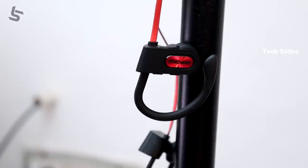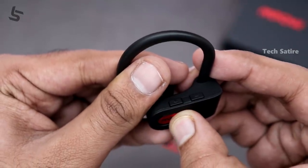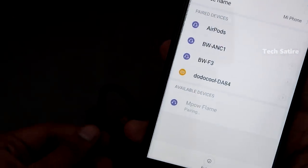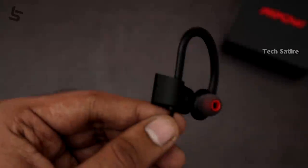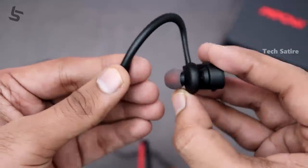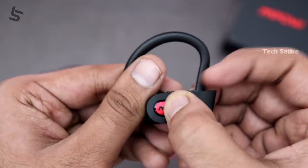These are Bluetooth earphones. You can see the charging button on the earphones. You can also see the red and blue clip. It has a flat type cable, which is good for preventing tangles.